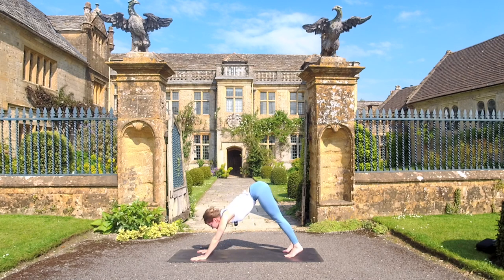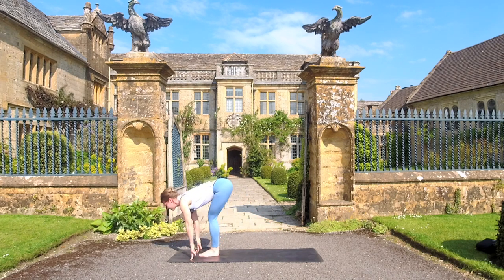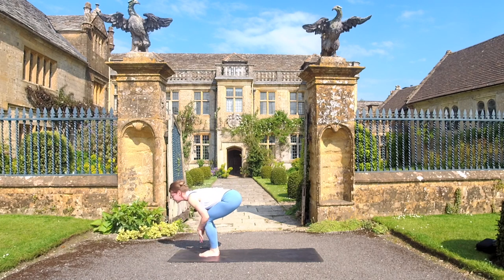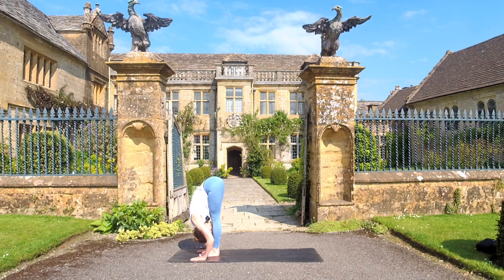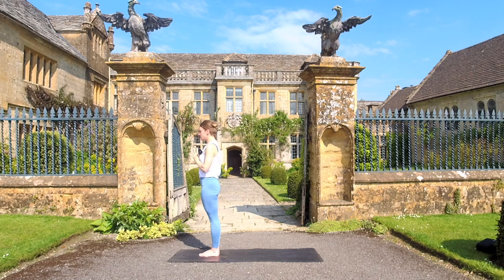Look at the space between your hands. Step your right foot up to that space, step your left foot up. Breath in is that halfway lift — you can always bend your knees and catch your shins, drawing the shoulder blades down the back. Take an exhale down into a deeper forward fold. Inhale, we'll rise — sweep it all the way up. As you exhale, bring your hands together at heart center. Samastitihi, Tadasana — breath in and a breath out.